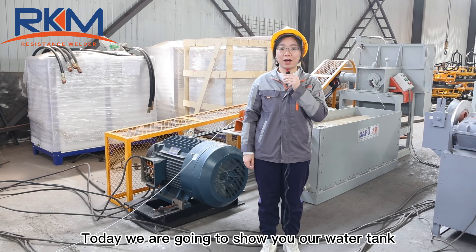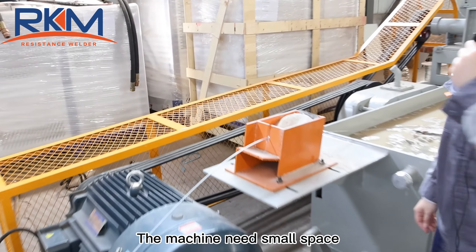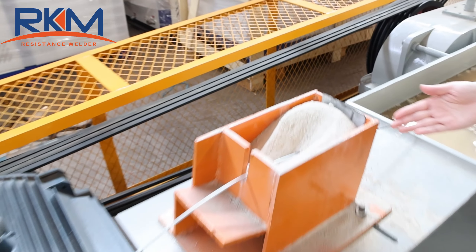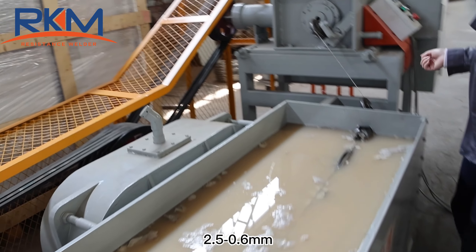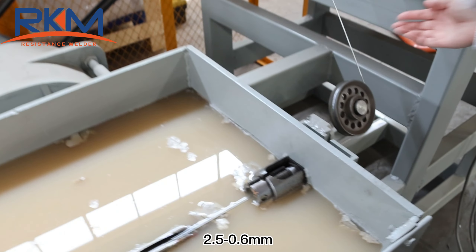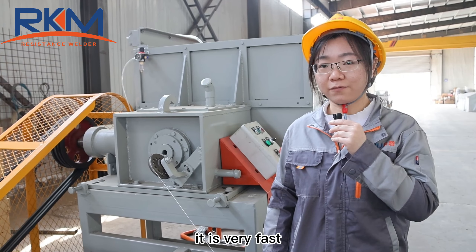Today we are going to show you our water tank wire joints. This machine has a big advantage. The machine needs small space, and the input wire diameter is usually 4mm, and the output would usually be 2.5 to 0.6mm. The machine speed can reach 300 to 700 meters per minute — it is very fast.